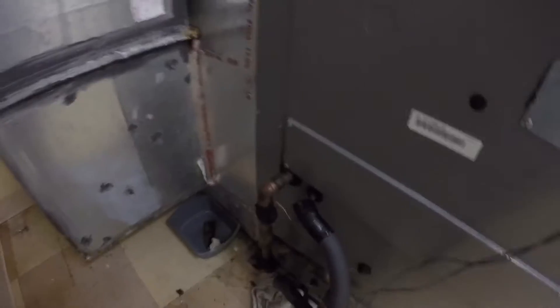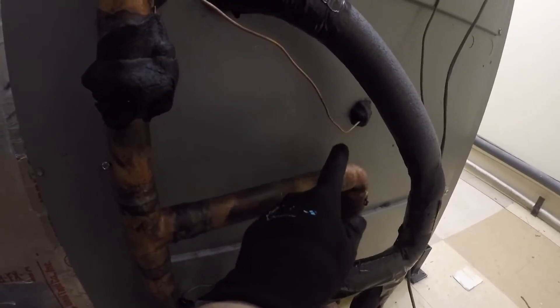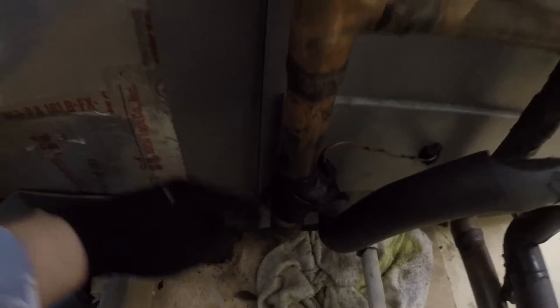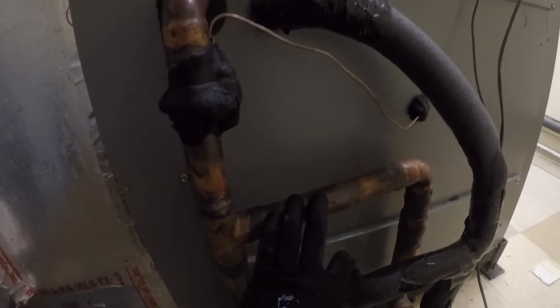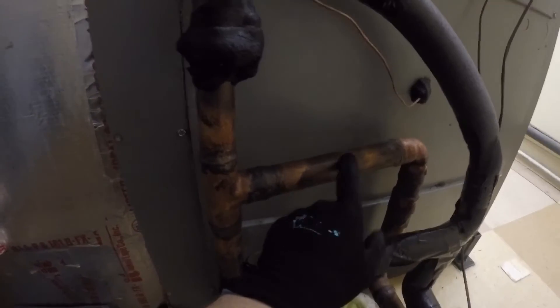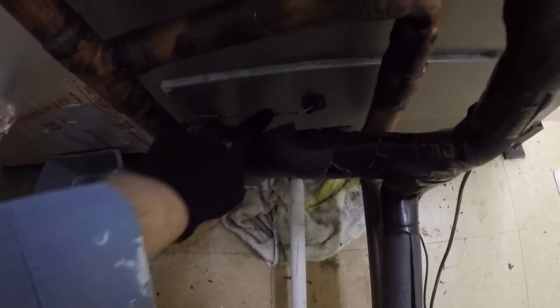We went ahead and fixed the sensing bulbs. Before, as you saw in the video, both were coming out of the same hole on the common suction pipe. Now, this sensing bulb is on the suction line from one circuit, and the other is on the suction line from the other circuit — they tee into the common suction and go back out to the unit. We had to drill a new hole down low so the sensing bulb could reach its line.